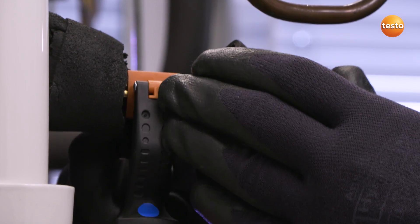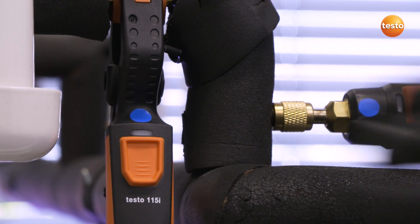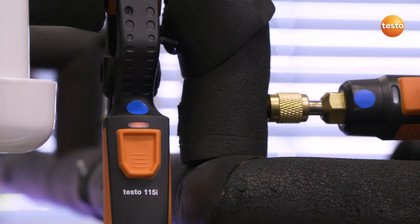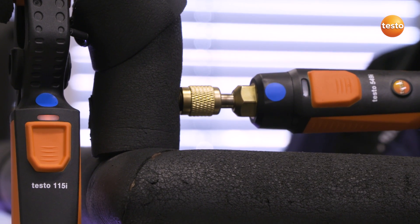I will attach this temperature probe to the suction line, making sure it is securely connected with the system. I am now able to switch on both sensors. The transmission of the radio signal is indicated by the LEDs.